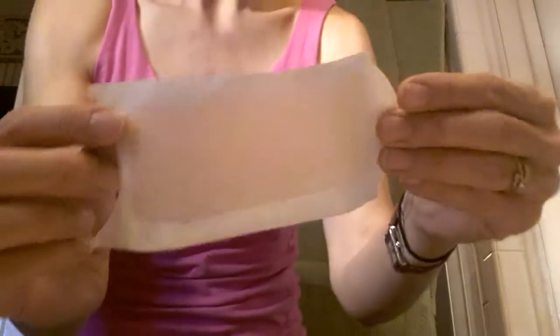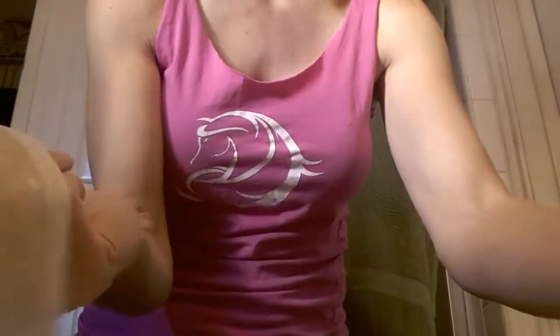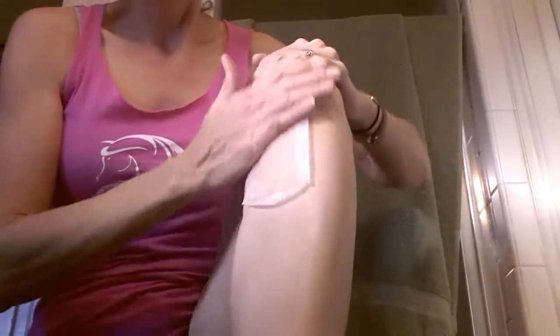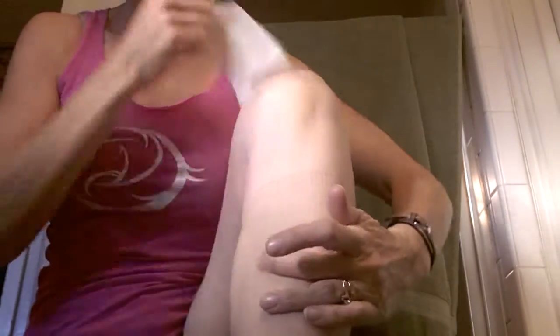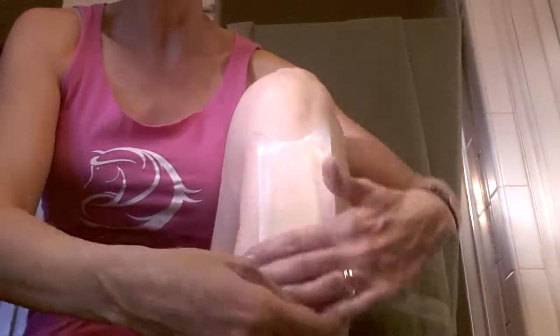Then you just take the wax strip and they peel apart. That shiny side — that's your wax right there. I'll lay one down on the heating pad, and then I'll put the other one on my leg, just like that, real easy. And then — whack — and voilà, you've waxed the leg. You can cover it multiple times with one strip.